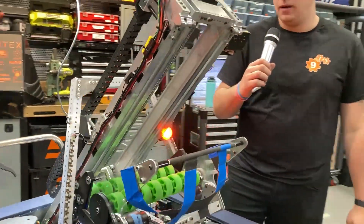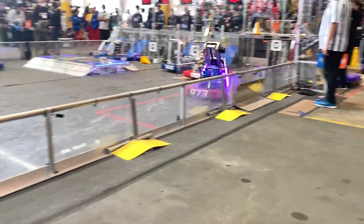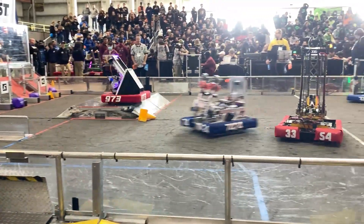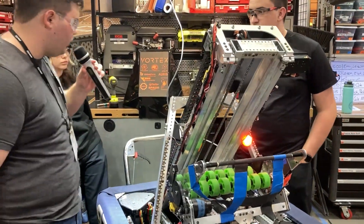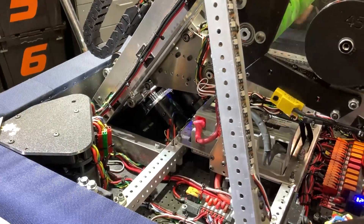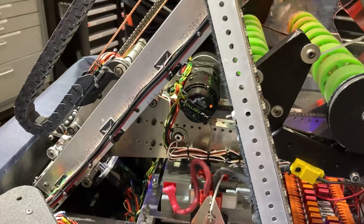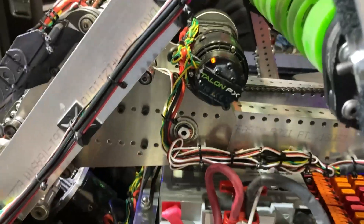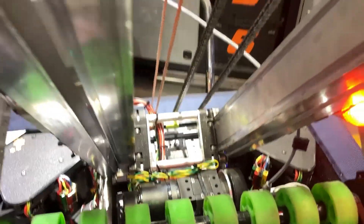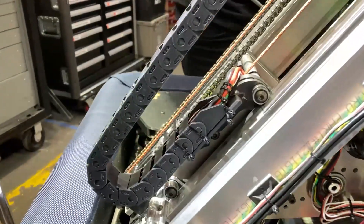We're using the gray elevator with off-the-shelf products, which we found to be really useful — very easy to implement with our machining capabilities, with our various mills and other machines we have at the shop. We have two Falcon 500s running into a gearbox that we changed up from the stock West Coast Products gray elevator to allow the carriage and overall elevator to be a lot smaller. The recommended smallest carriage width is eight inches, but as you can see, it's a lot smaller than that. We did that by sacrificing things like the power plate that comes with the stock gray elevator and implementing a different solution for our rope and chain.